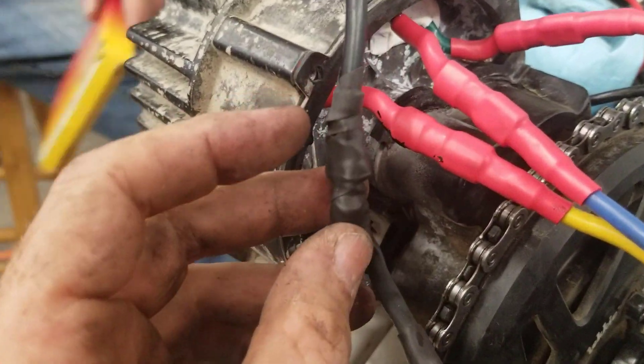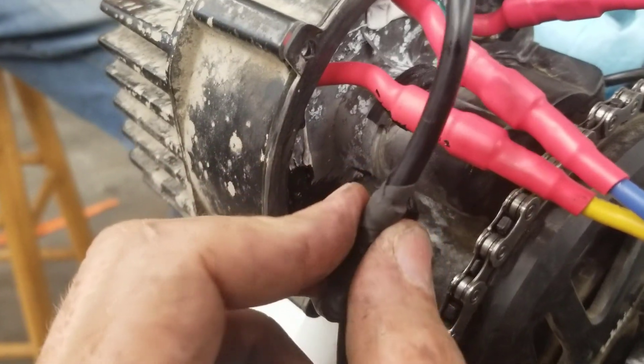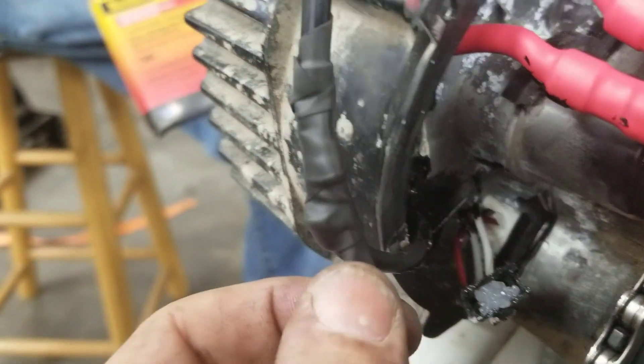So this part here we're using a professional grade silicone product - splicing tape - and that's going to keep this joint here water tight.